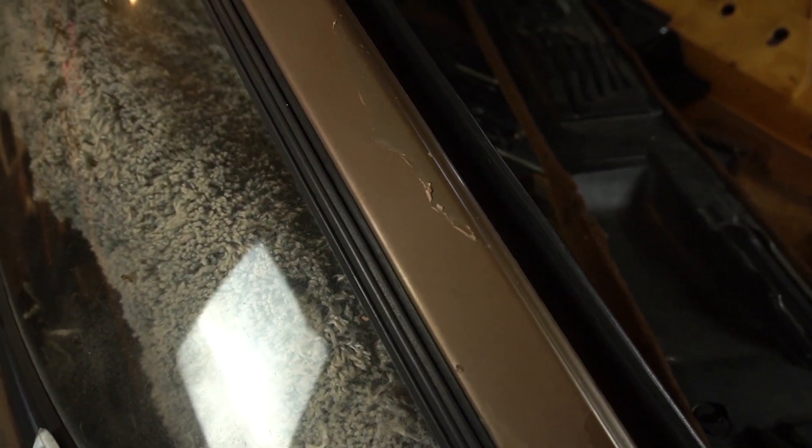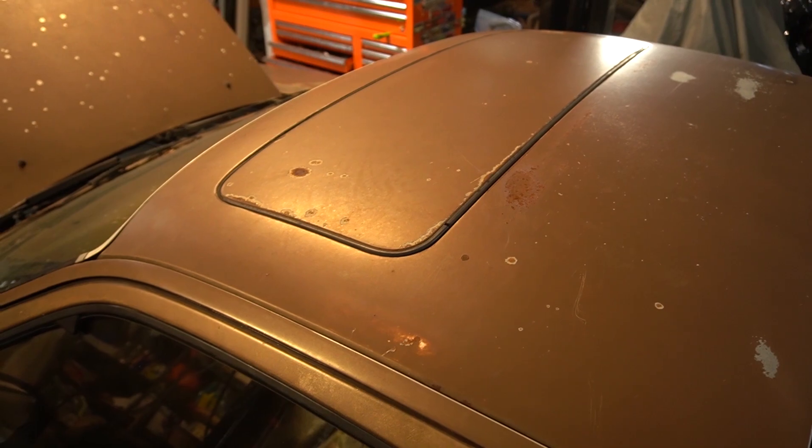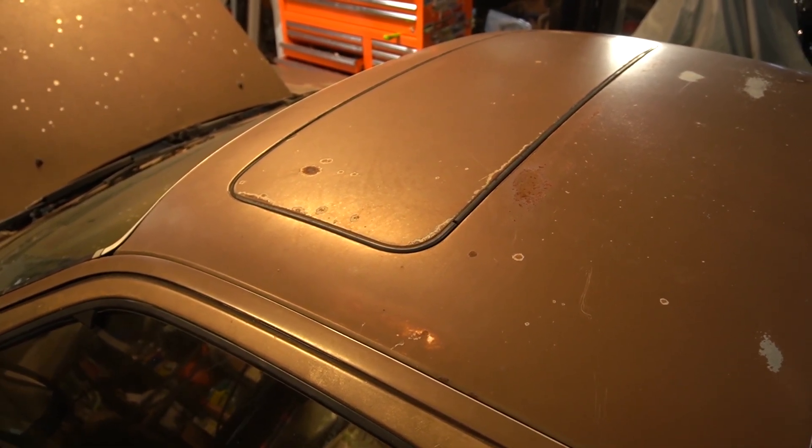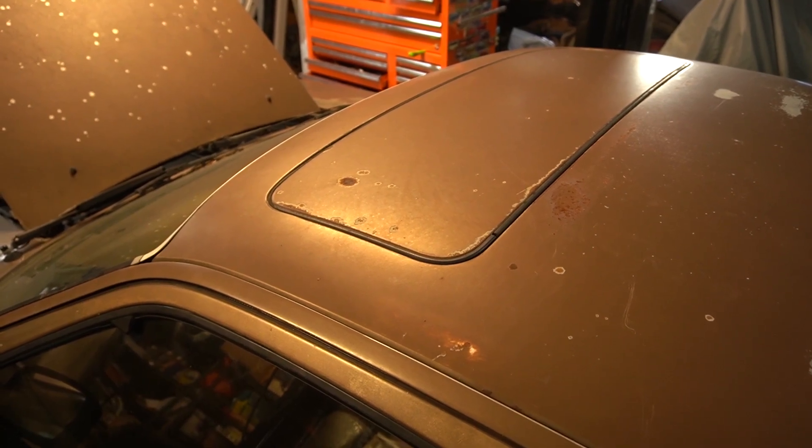I see some more overspray here — I did see some paint runs up front as well. The roof looks to be in decent shape, a little rust but nothing major. Overall there's not too much rust on this car to begin with, and that sunroof actually seals properly. Let's take a look on the inside.